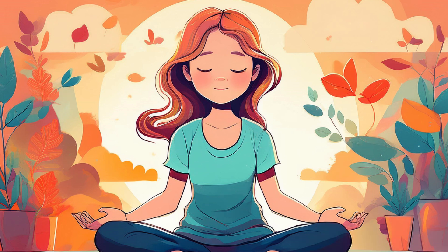Today, we will take a moment to release that stress, reconnect with the present, and bring a sense of calm back into our minds and bodies.